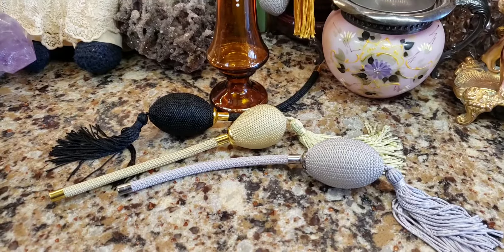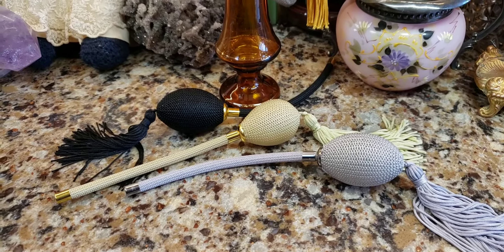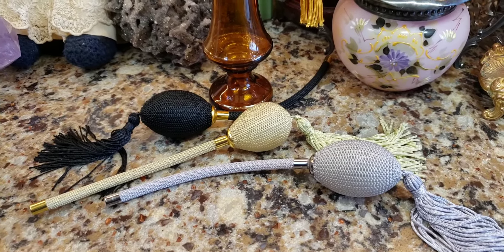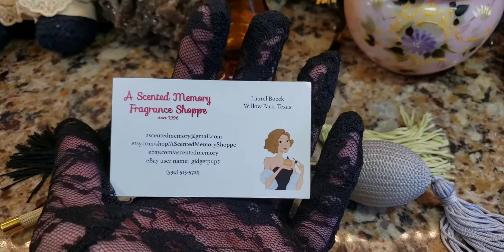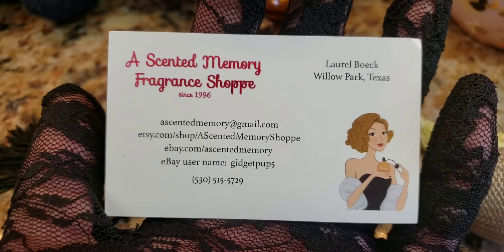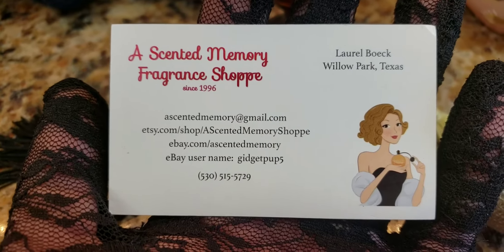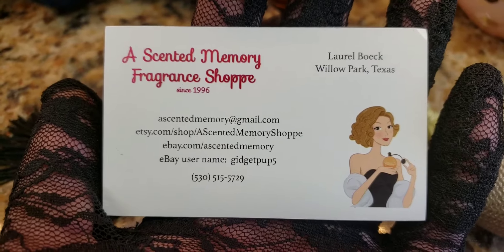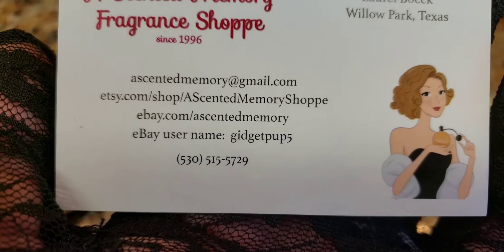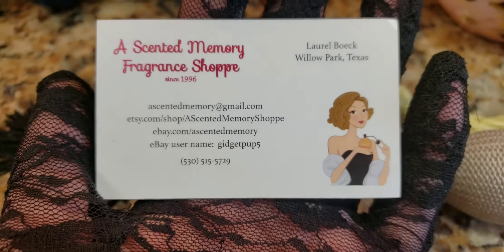I'm going to put links in my description so you can buy her parts. If you have questions about restoring an antique perfume bottle, she's really helpful, and she also restores bottles for people — you can send in your bottle to her and she'll fix it for you. Here's her card. Her shop is called Ascented Memory Fragrance Shop. Her user ID on eBay is GidgetPup5, and her eBay store is called Ascented Memory.